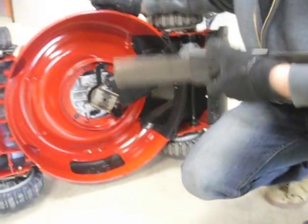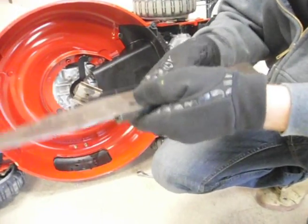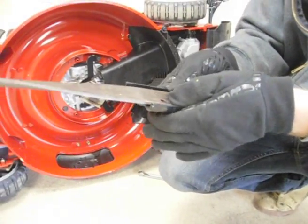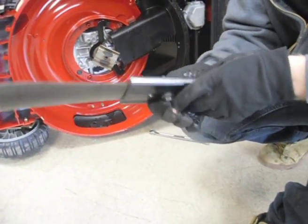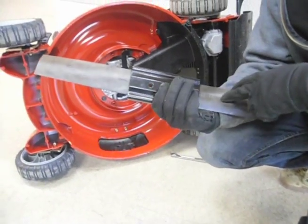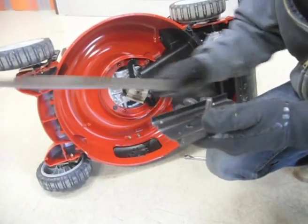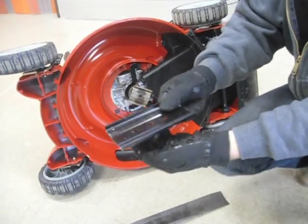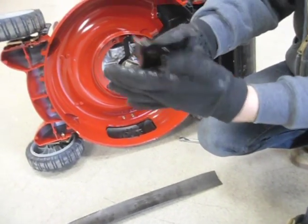So this is how your blade attaches. When you're doing this, you're going to want to be very careful that you put everything back on the same way it came off. We're going to make sure the numbers on the blade are facing downwards and get everything in the proper order: the blade, the blade adapter, and then your nut and bolt.